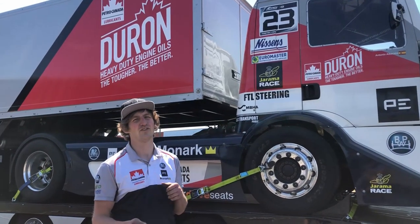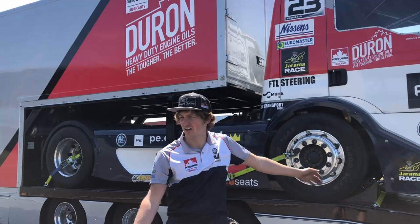Hello, welcome to T-Sport Bernhau. Today we are going to show you how we load the race truck on our race trailer.